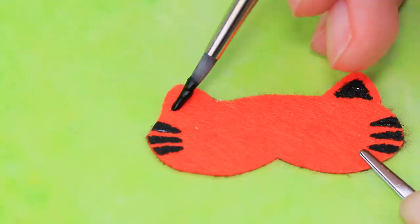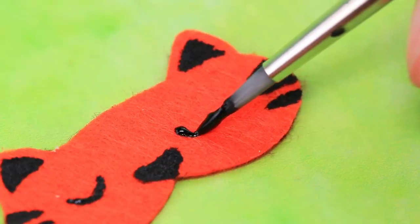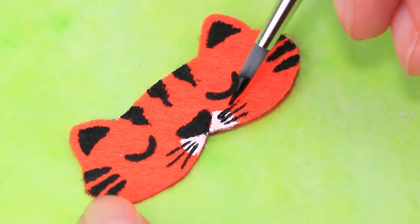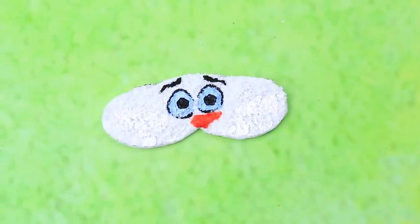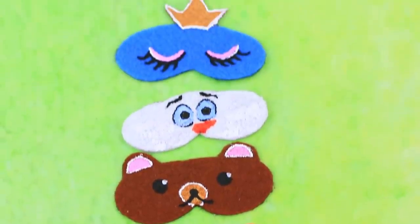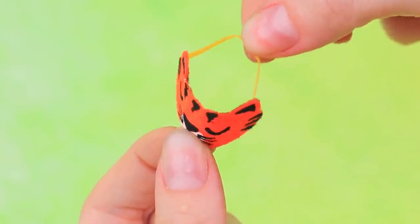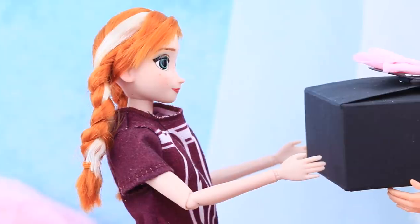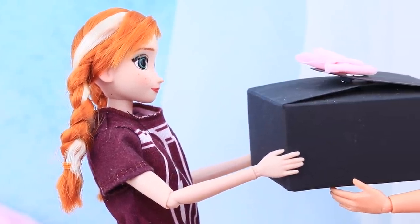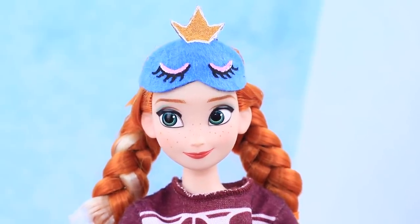Draw outlines of masks — a tiger for Jasmine with stripes, ears, and a face with white cheeks. He's so cute! The second mask will be a bear, the third will be Olaf, and two more friends need a mask too! Glue elastic ribbon to the back. Here is our delivery — our sleeping masks are here! Anna ordered a mask for each of her friends. I'll try it myself first — oh, it's really good quality and they're so comfy!